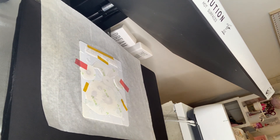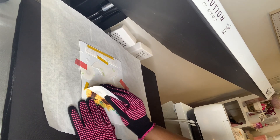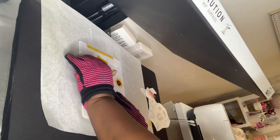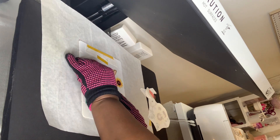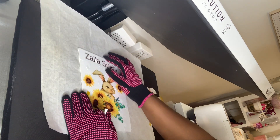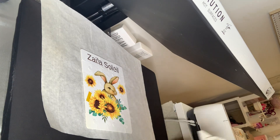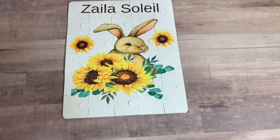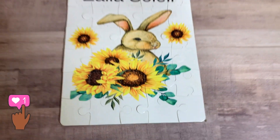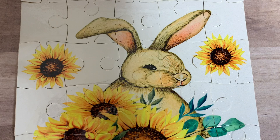Let's see if it's the right amount of time and temperature. Oh, this is so pretty — oh my goodness, wait till y'all see this. Oh my goodness, look at these colors! Look how vibrant that yellow and orange and brown and green is — this is popping!